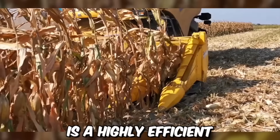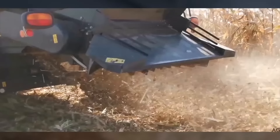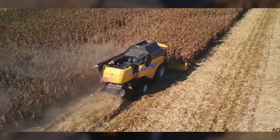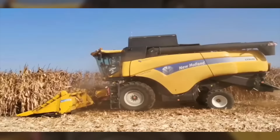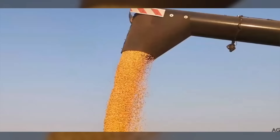The New Holland Grain Corn Harvester is a highly efficient and productive machine specifically designed to harvest grain corn. It comes with a powerful engine that allows it to operate smoothly and quickly, and features a large-capacity grain tank that enables it to harvest and store large amounts of grain corn. The harvester is designed with a specialized header equipped with multiple rows of knives.